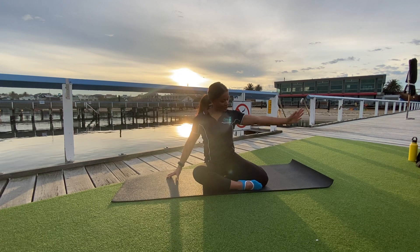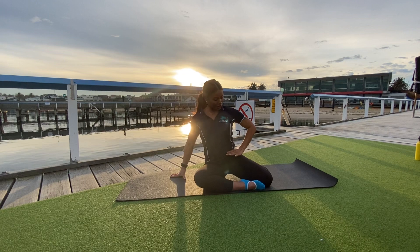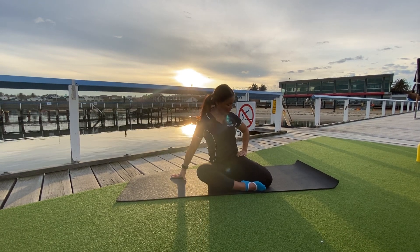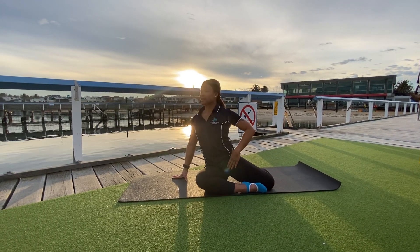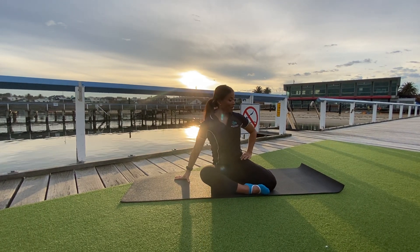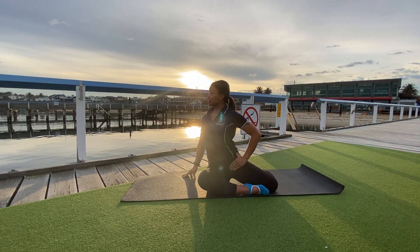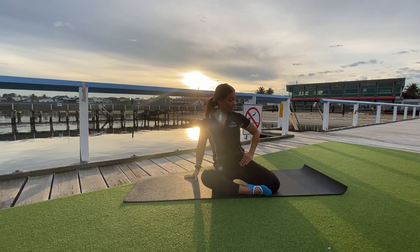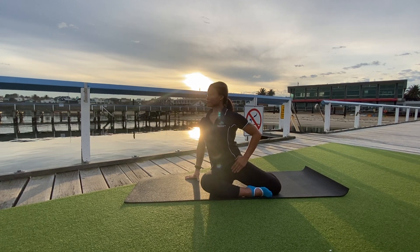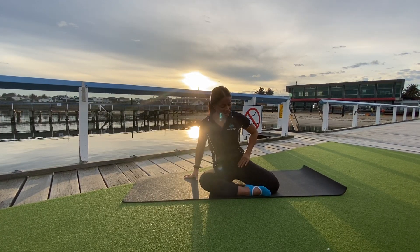Take the hand of the same arm as the back leg and rotate to open the hip, then close that hip nice and tight. Open through the hip and nice and tight. Breathe in through the back and sides of the lungs, and breathe out.